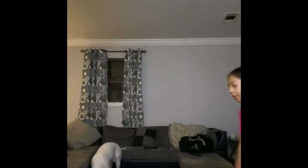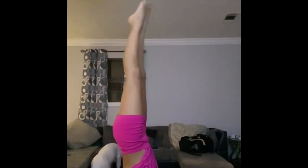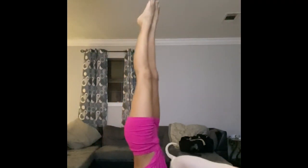We're going to see how long I can hold my handstand for. Might take a few tries. Alright, that was seven seconds.